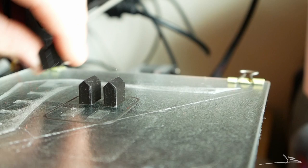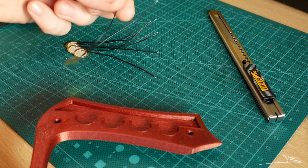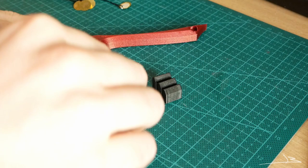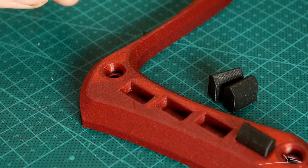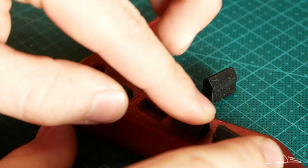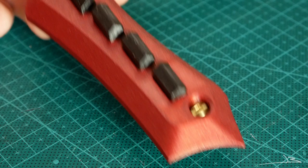The files have just finished printing and I'm really excited about how they look — this filament color really stands out and it printed beautifully. I'm quickly checking the fit between the bridge and the piezo discs, and sure enough they fit perfectly in their pockets. The saddles also slide in with a very convincing snap. You can also see how the brass screws look in their holes — the combination of red, black, and brass works very nicely.